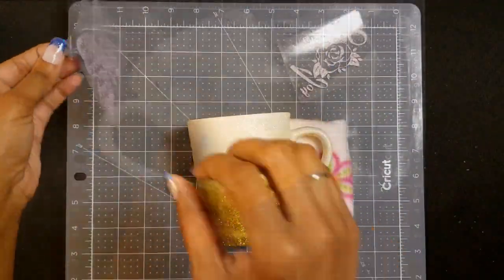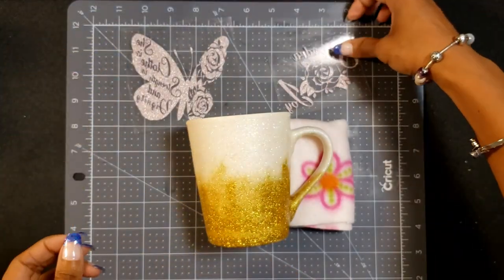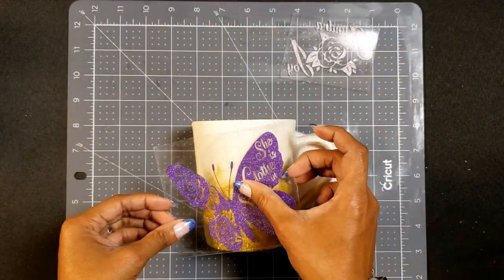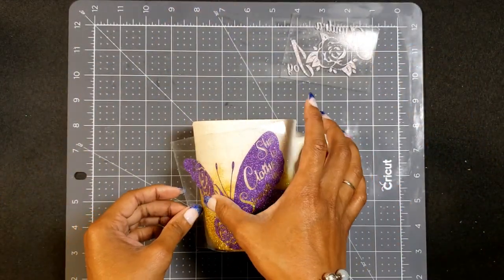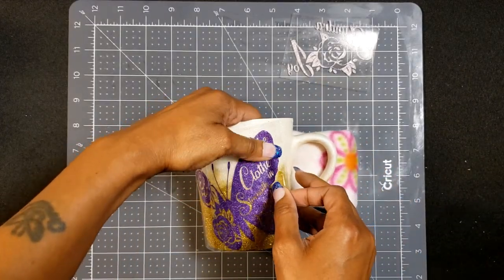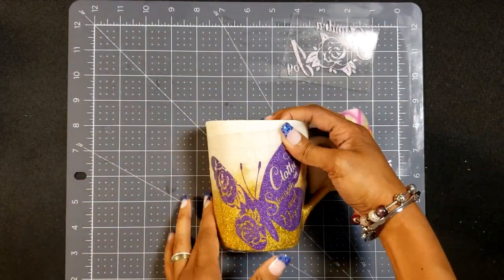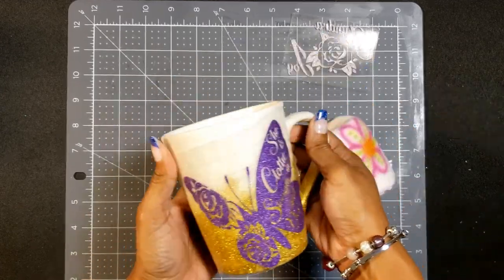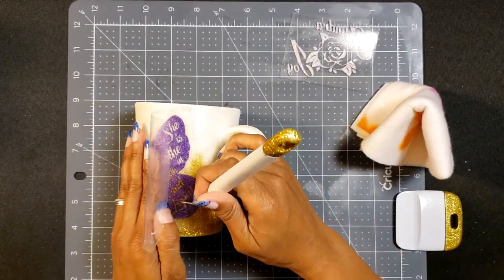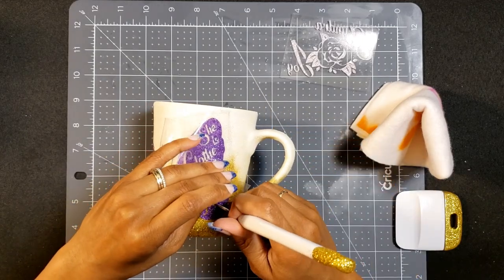The next step is adding in our decals. I cut this from Cricut vinyl — I have my butterfly rose design; if you haven't checked out that video, go ahead and check it out. That's going to be on one side, and then I'm going to personalize the cup with a name, 'Send Your Joy.' I pretty much eyeballed where I put it. I just wanted to make sure the whole thing got in there — in hindsight it might have been a little bit too big.